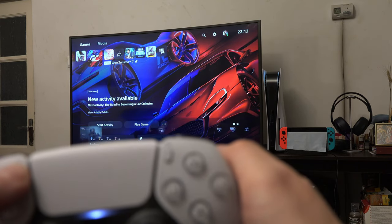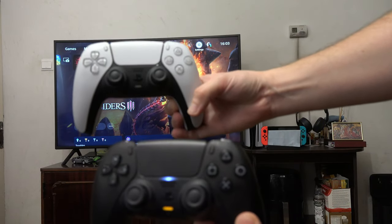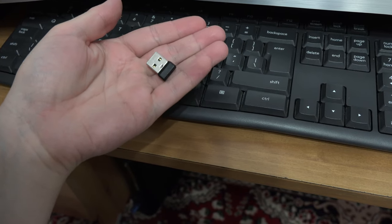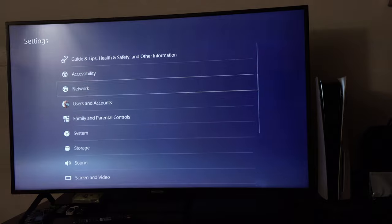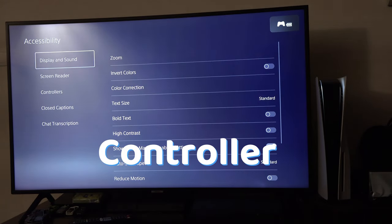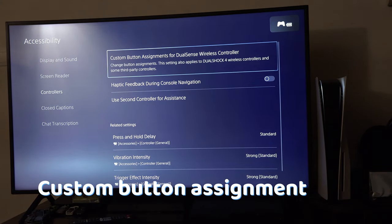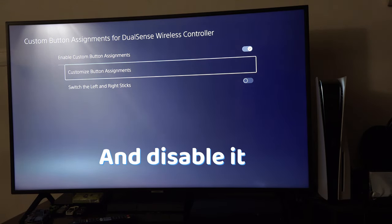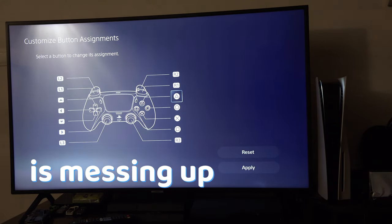If resetting the controller didn't work, you can try to use a second controller, or if you don't have one, you can plug in a PC keyboard and go to Settings > Accessibility > Controllers, then go to Custom Button Assignments and make sure this is disabled. Maybe this setting is interfering with the controller.